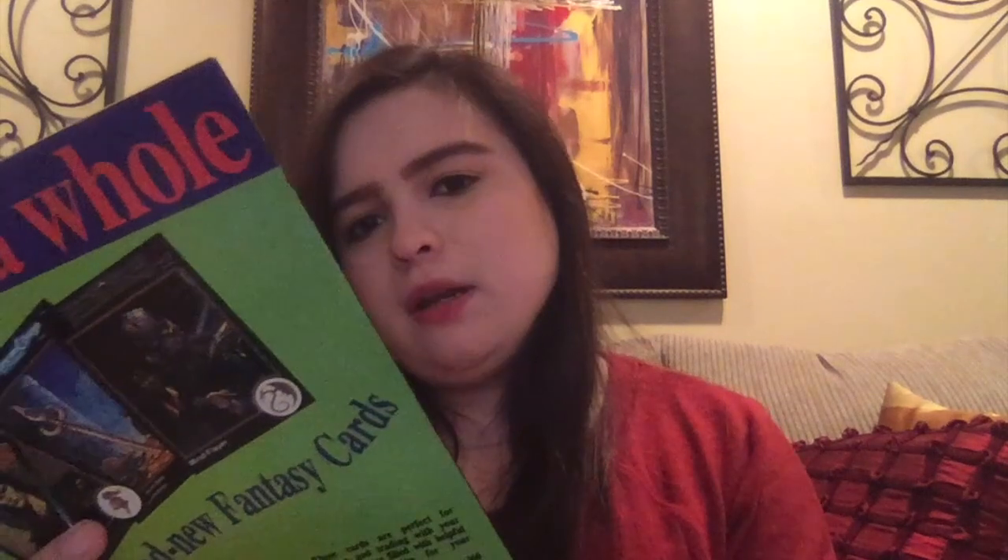It also says '50 years of Captain America,' which is quite random on a Spider-Man comic. This was from 1991. A lot of these are from the 90s, or some from the 80s.